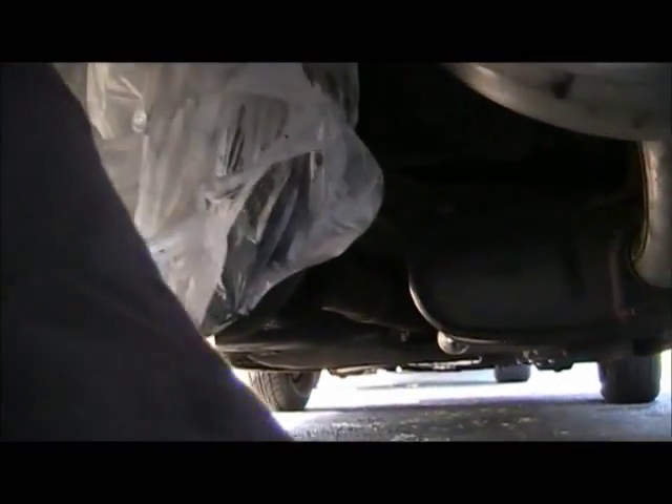We're back underneath the car after sliding the axle shafts in. It's going to be the moment of truth to see if we got enough room to get the C-clips in. Let me get this all uncovered.